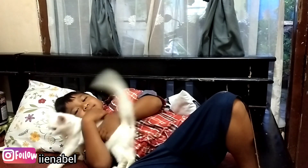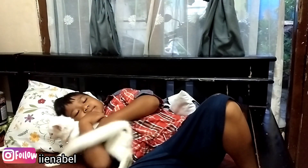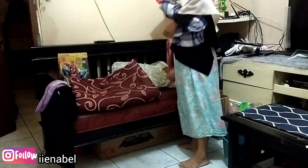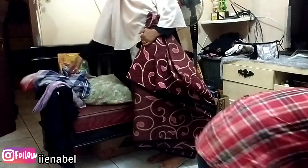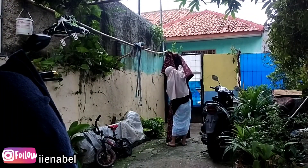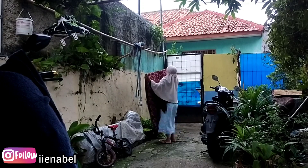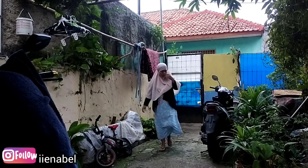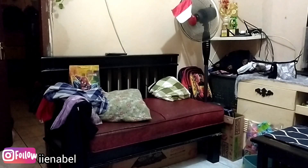Ternyata si Lulu ada di rumah tetangga, padahal udah dicari-cari katanya gak ada. Akhirnya dibalikin lagi. Sekarang aku kurung aja dia di dalam — kalau aku keluar baru aku taruh kandang di depan, tapi kalau aku ada di rumah pintunya aku tutup. Dia liatin, manjat-manjat di jendela pengen keluar.